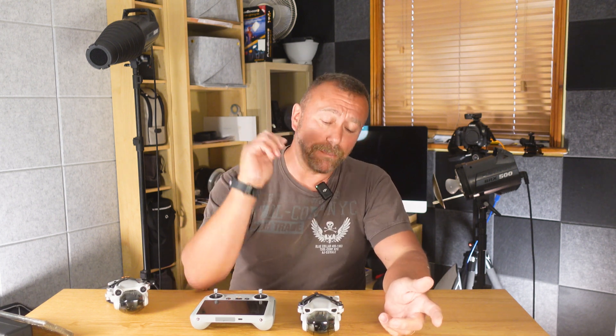Last week there was a major update to the Mini 3 Pro, but the Mini 3 also got a few extras too — not least the ability to now shoot 48 megapixel stills. So a very quick video today on updating your Mini 3 and what the new features are.